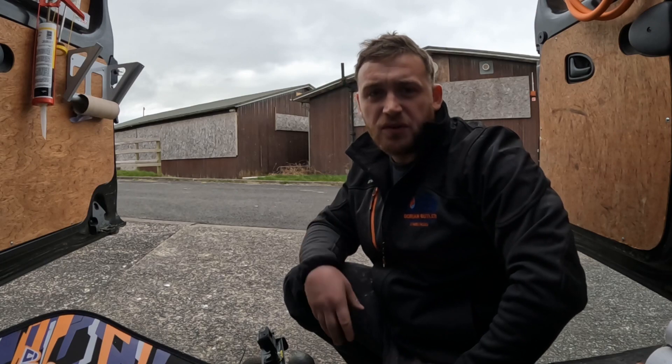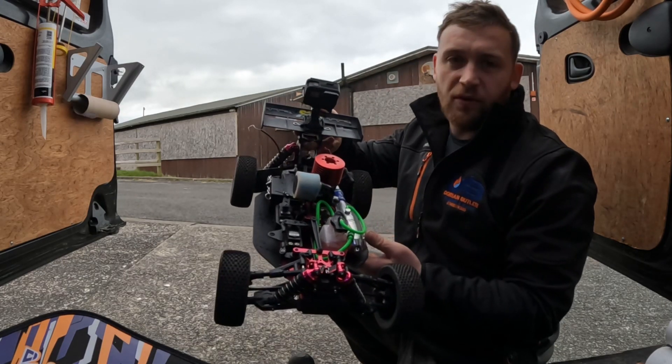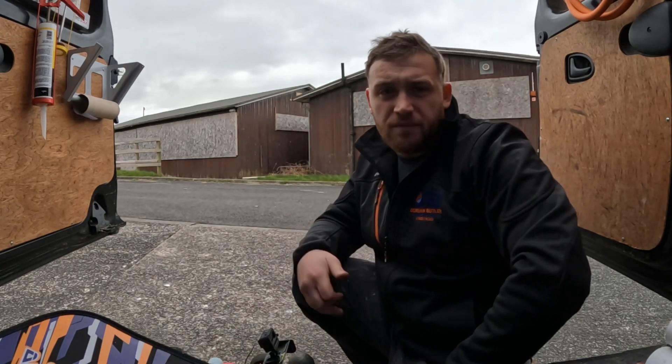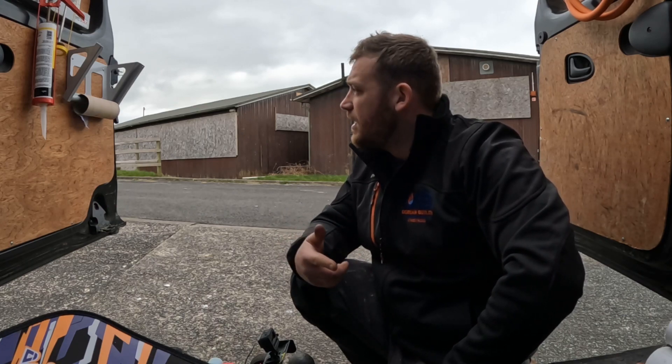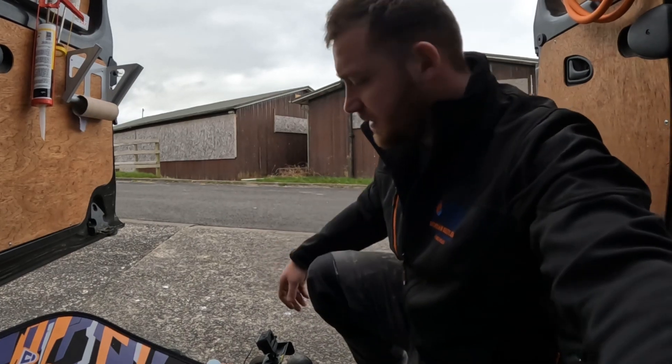Welcome back, guys. This is part two of the breaking procedure with the EB4 S 2.5 Pro. Tank one will be quarter throttle, tank two half throttle, and tank three full throttle, all on burst. Let's get this started.